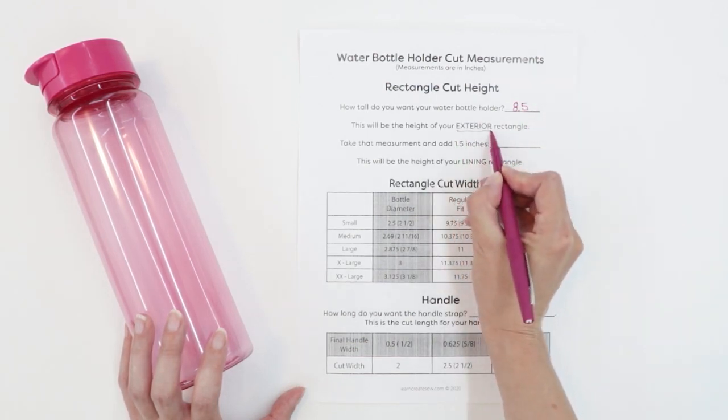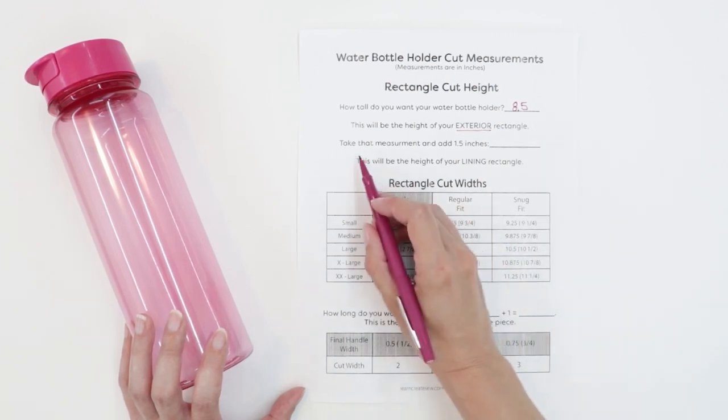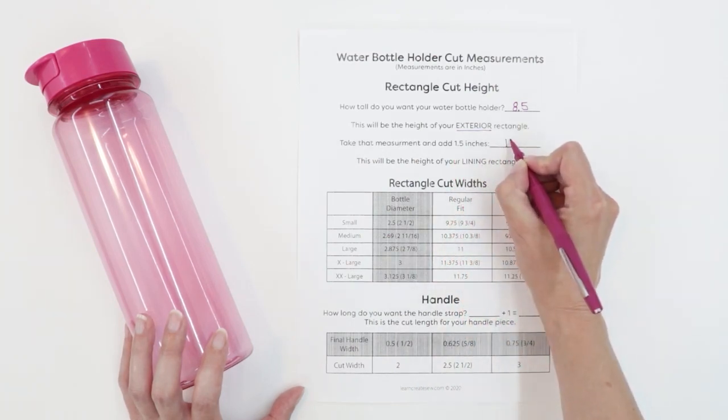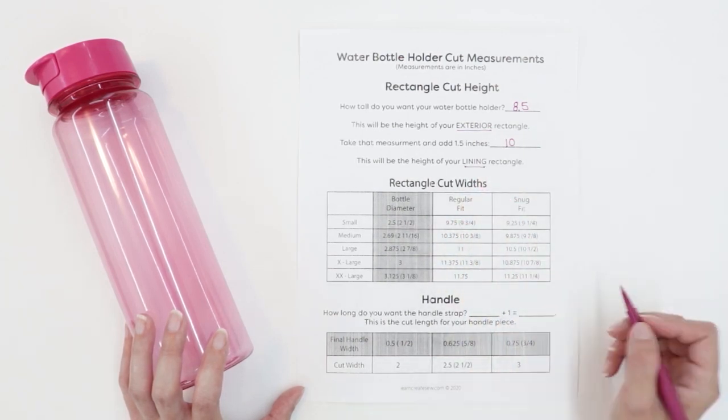Eight and a half inches is how tall I'm going to make the exterior rectangle. Then I'm going to take that measurement and add one and a half inches, which gives me ten. This is how tall I'm going to make my lining rectangle.